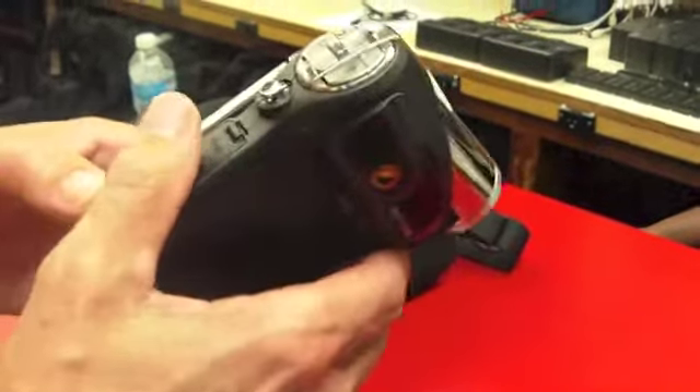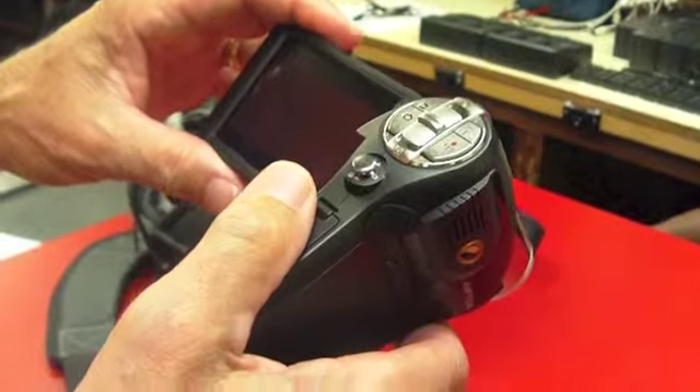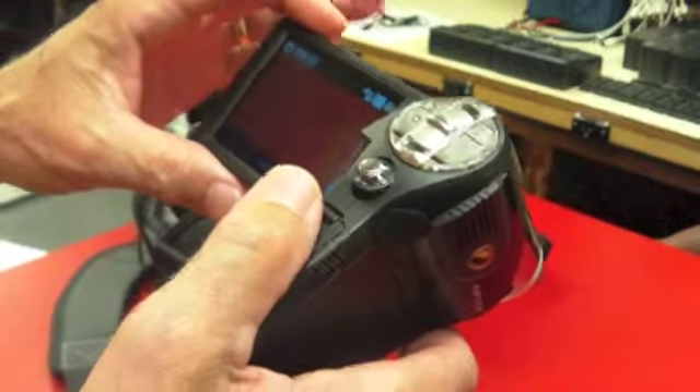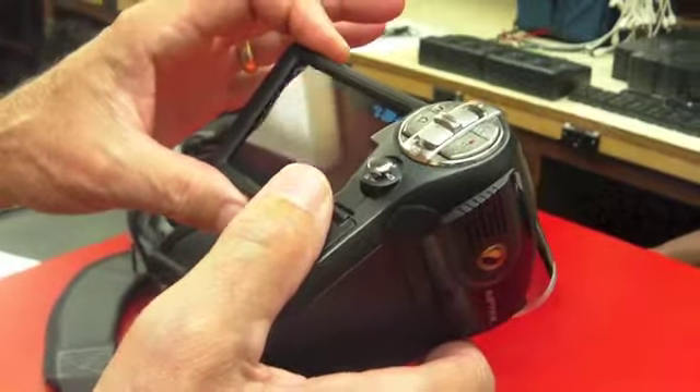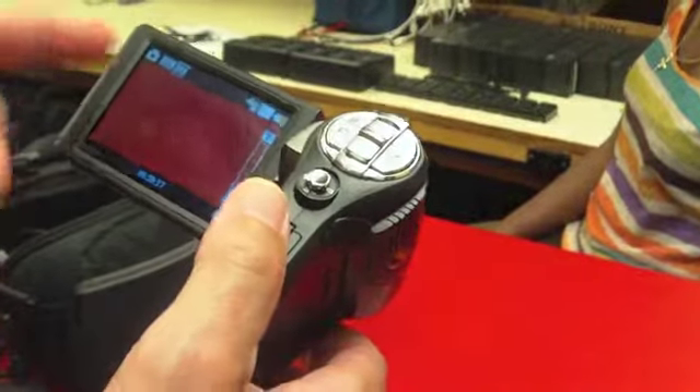I'm going to show you how to set the menu here so you can format your disk and erase it after you've shot and downloaded it to the computer. Turn the camera on by opening the camera window.